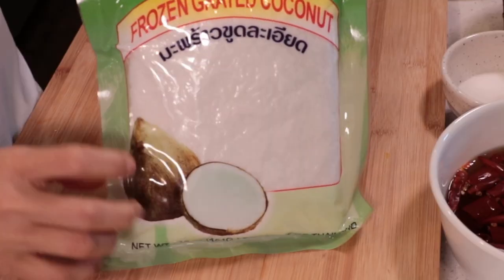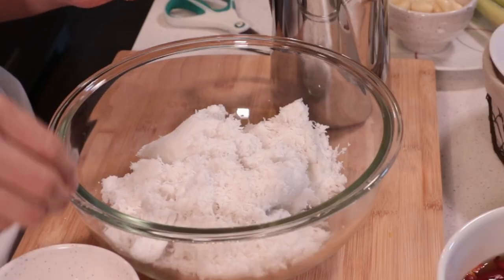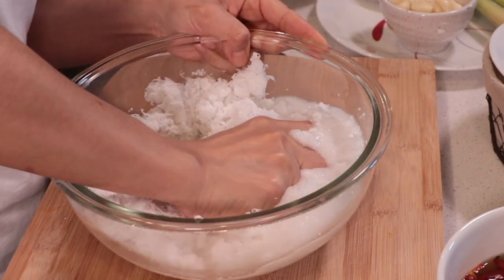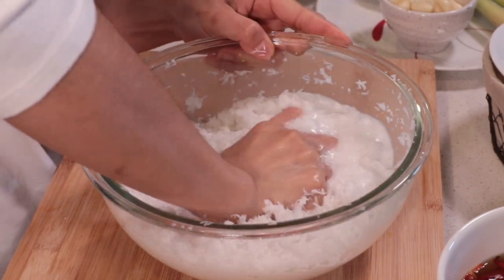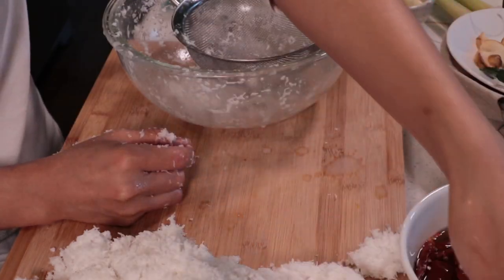Let's get into it. I have frozen grated coconut — you can find it in the frozen section at the Asian grocery store. Add 350ml of warm water, then squeeze with your hands until the coconut milk comes out, then filter it. Set the first batch aside.